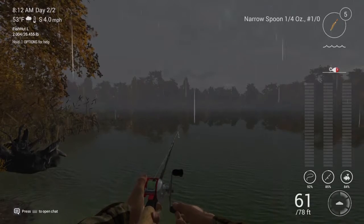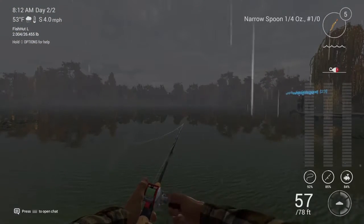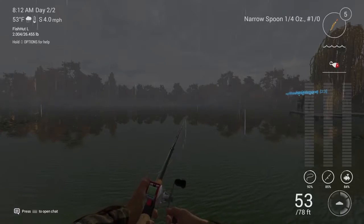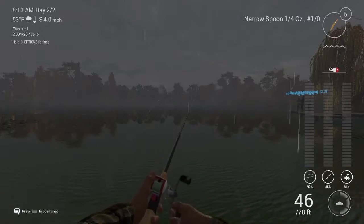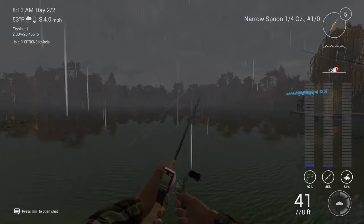Now before I start reeling this thing in, my lure's been sitting in the water for about three to five minutes. The technique I'm using is kind of a modified mixture of a lift and drop technique, as well as a twitching technique.